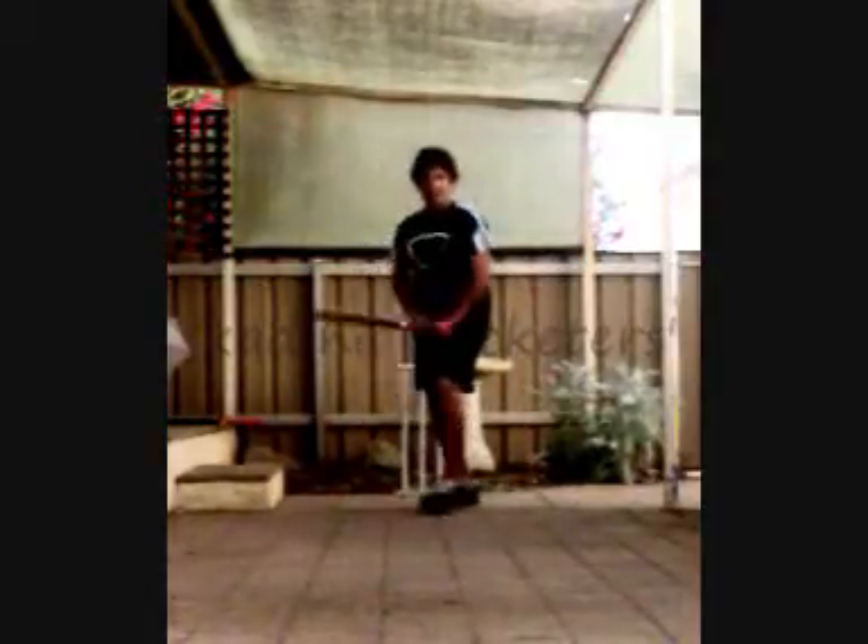First I'm going to show you the front foot block — the defence. Just come up to the front foot, make sure the bat face is down, it will be up here, straight up.